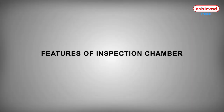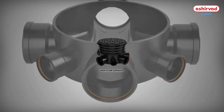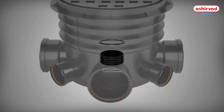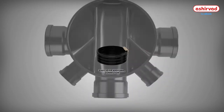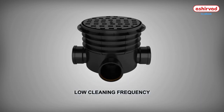Features of the Ashirwad Inspection Chamber: high flow capacity, high hydraulic tightness, self-cleaning, very economical, easy to fix additional connections, fast and easy installation, and low cleaning frequency.